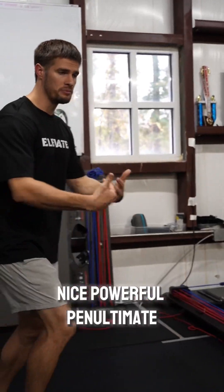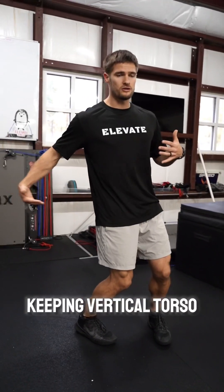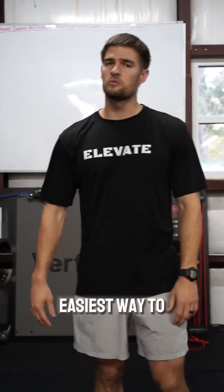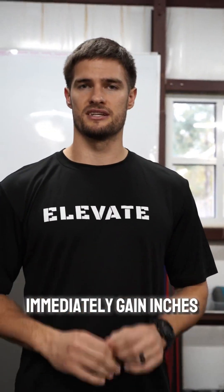So you approach with a nice powerful penultimate, keeping a vertical torso and staying linear, and then you're elevating up. Biomechanics — the easiest way to immediately gain inches on your vertical jump.